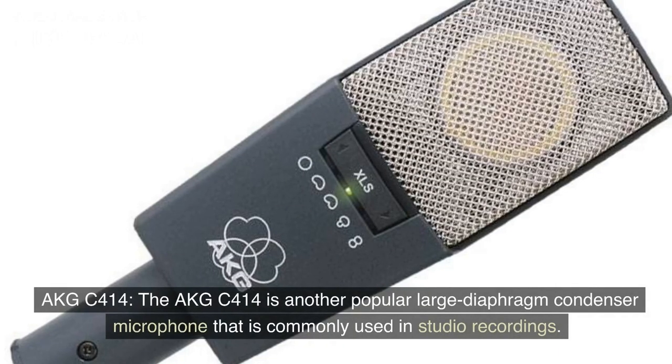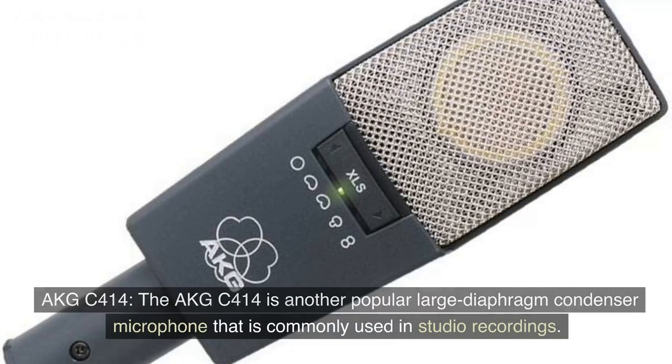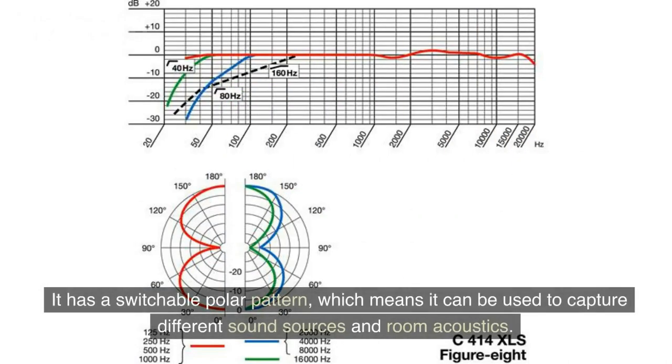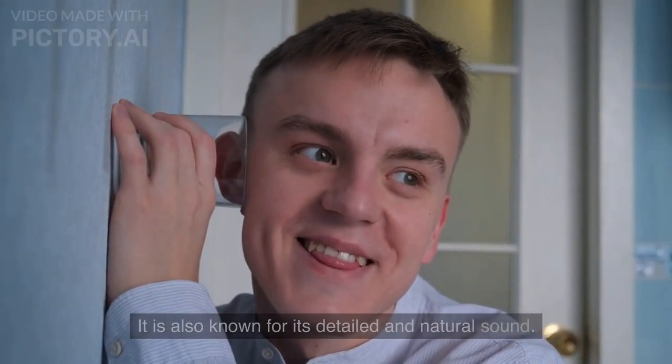AKG C-414. The AKG C-414 is another popular large diaphragm condenser microphone that is commonly used in studio recordings. It has a switchable polar pattern, which means it can be used to capture different sound sources and room acoustics. It is also known for its detailed and natural sound.